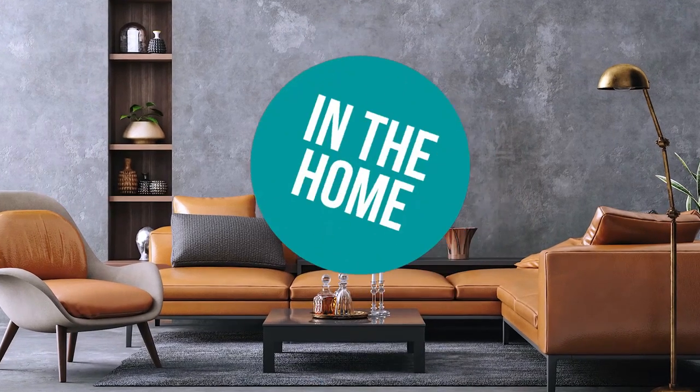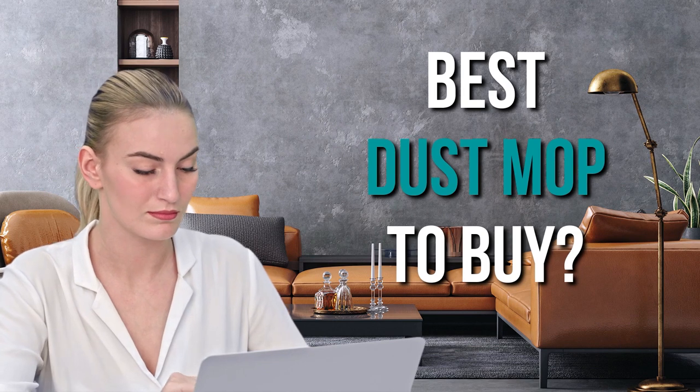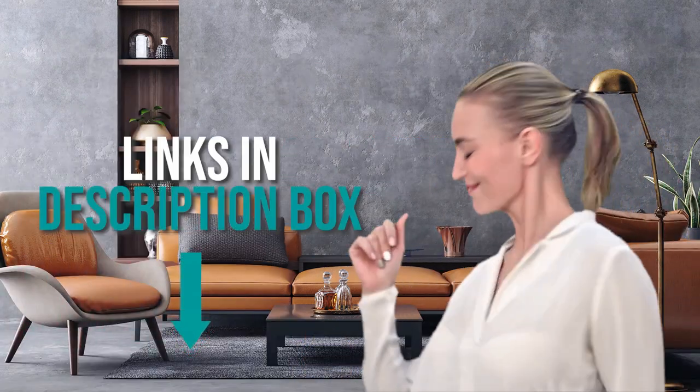Welcome back home enthusiasts. We're in the home and we're here to help you decide which dust mops to buy today. As always, don't worry about taking any notes — all the links for the products we mentioned are in the description down below.